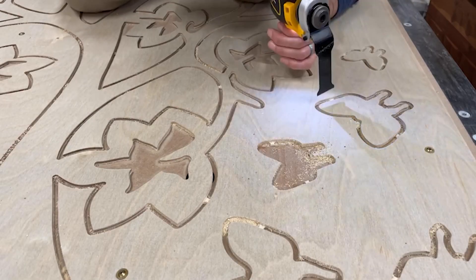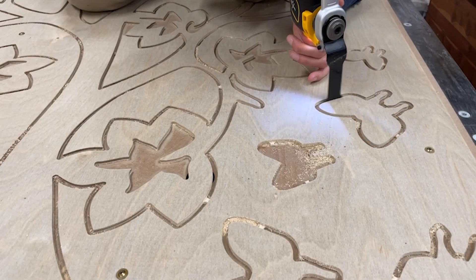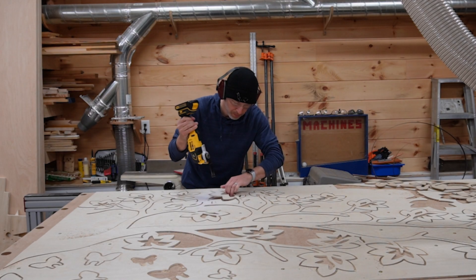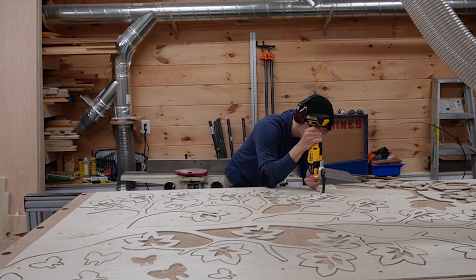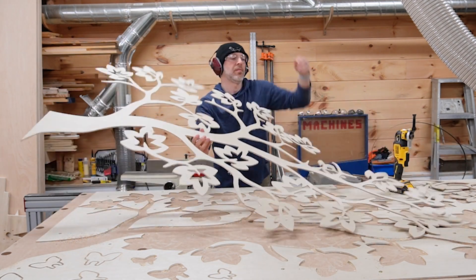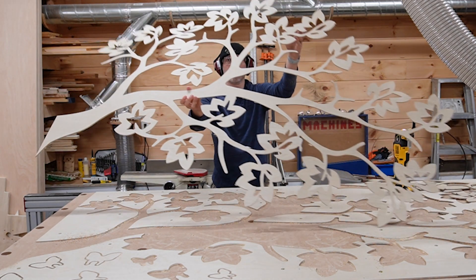But now we need to move on to all the hands-on work. The first step is to free the pieces from the sheet. I used my oscillating multi-tool to cut the small tabs that hold the pieces in place. I used quite a few on the larger pieces to make sure that the thin branches and leaves wouldn't break during the machining process. This worked really well and the large pieces stayed intact.